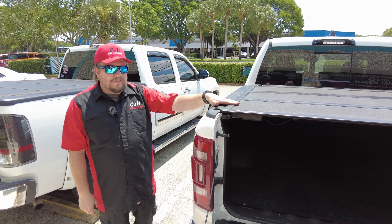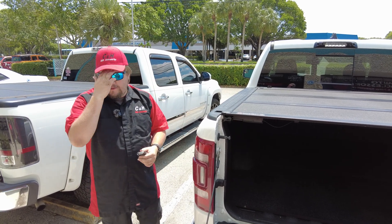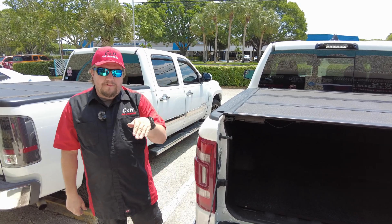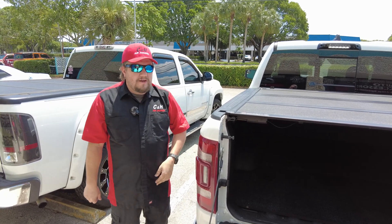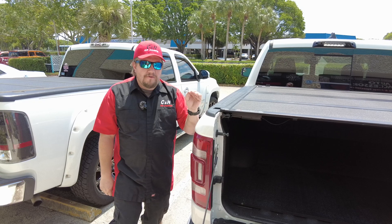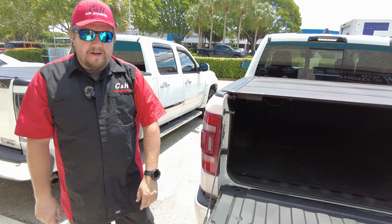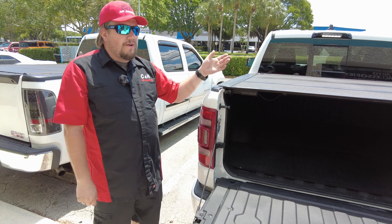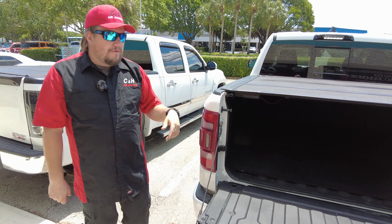One of our most popular covers — not just because it works with the RAM multi-function tailgate but because of its functionality and the way it works. This cover comes with a five-year warranty from BackFlip, which is a great warranty — not many covers can go that long. If you have it professionally installed, Truck Hero is still running a promotion where it gets entered into the system and you go to a ten-year warranty. That covers all your parts, so say you break a cable somehow — BackFlip sends you a new one.